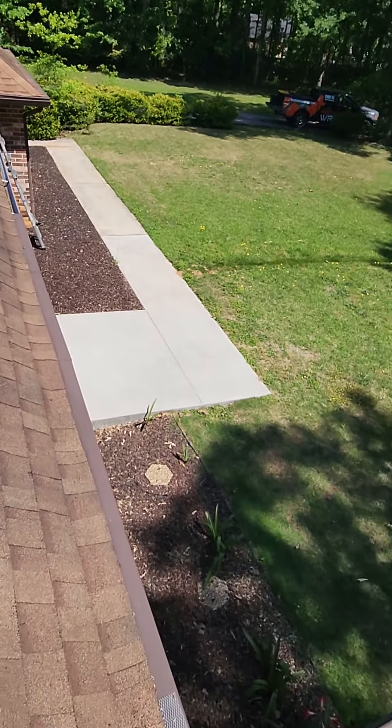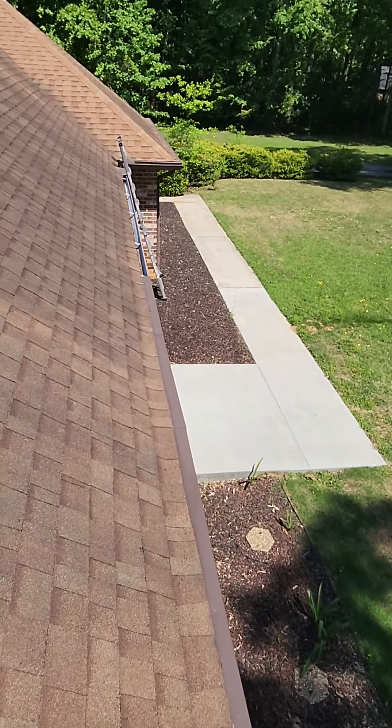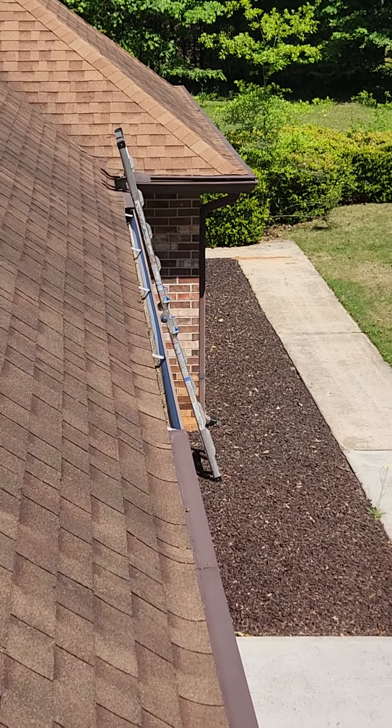To start, some areas of your gutter have the gutter covers on, then there's areas where it's missing, and you get debris built up in there.